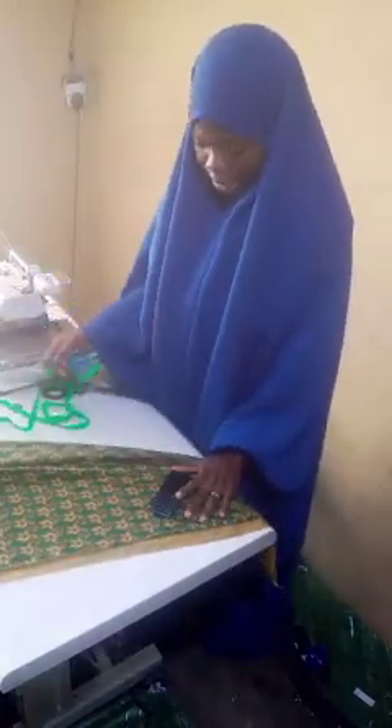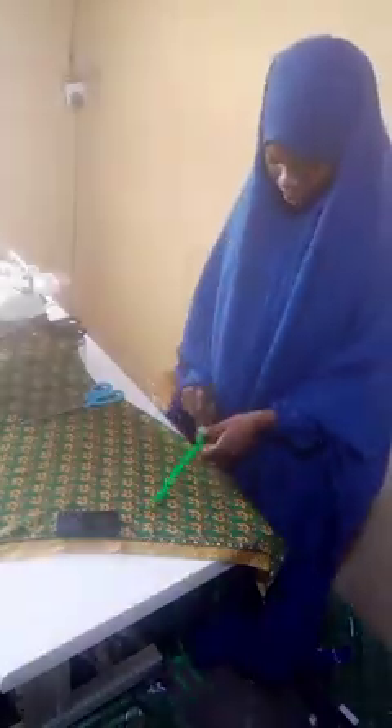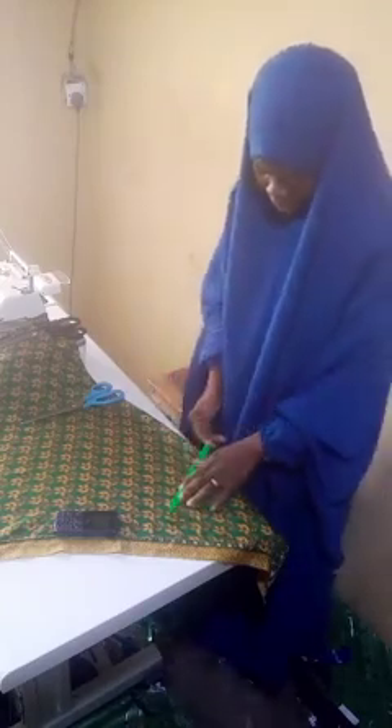I'm trying to secure the fabric because I'm working on a chiffon material, and at the same time I'm managing this table — my table is occupied at the moment. So now the next thing to do is to take the back measurements; that's the first thing to do.